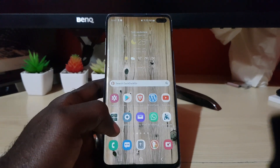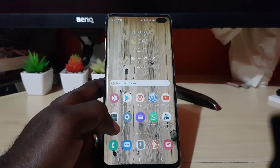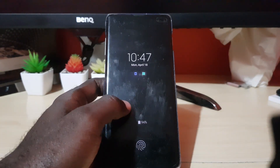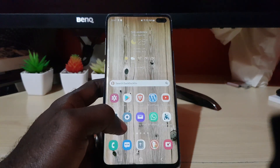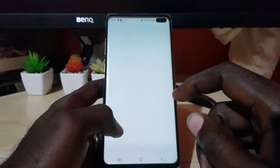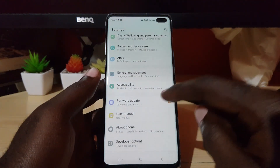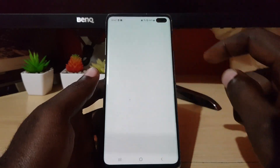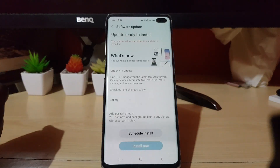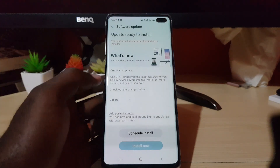Samsung has started rolling out the One UI 4.1 update to S10 users. In case you didn't expect it, Samsung is giving the One UI 4.1 update to its S10 users, and things are only getting better. You can check it out here — we have gotten the One UI 4.1 update from Samsung.